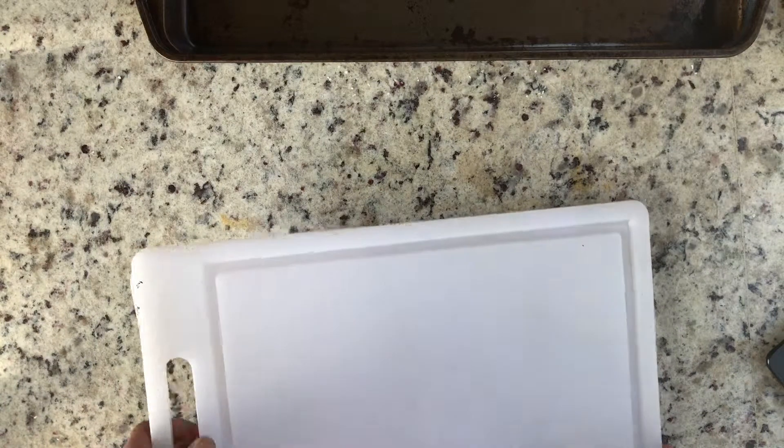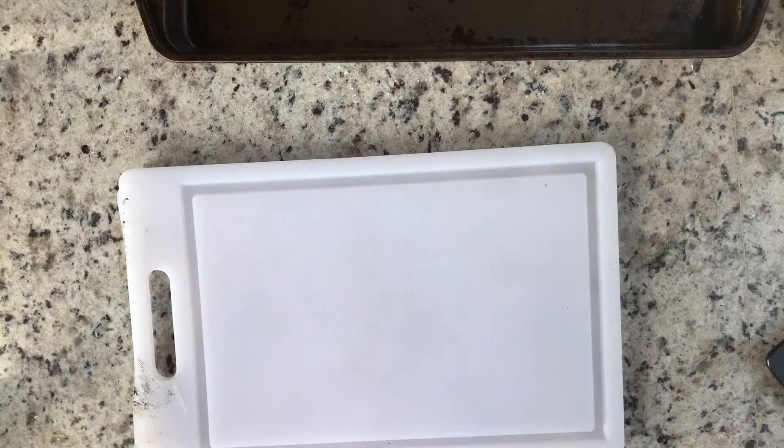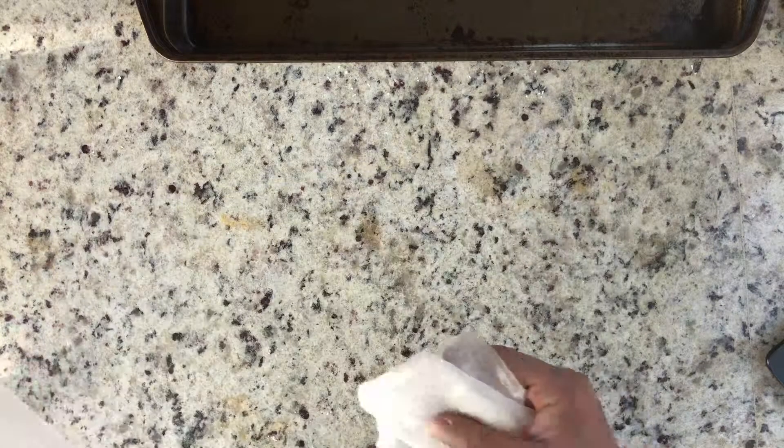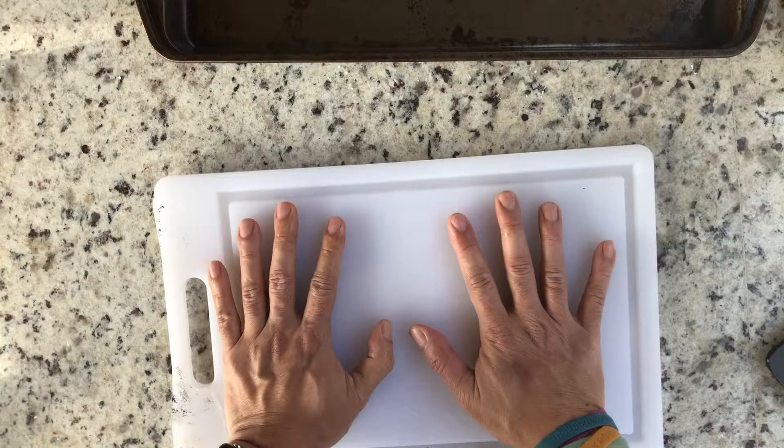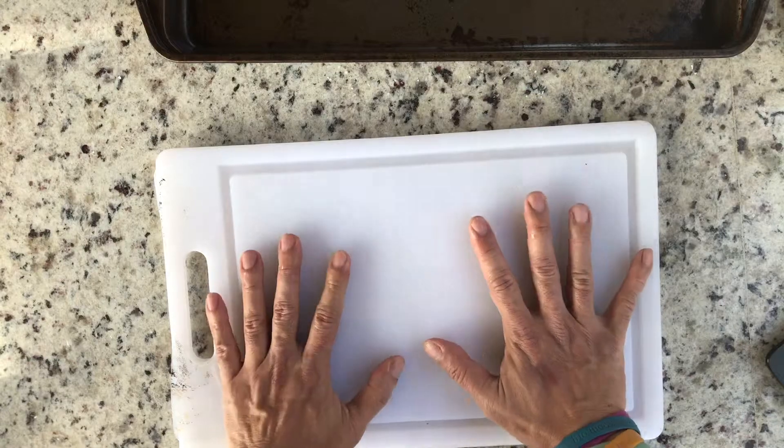So now we're going to slice the onions. Here's a little tip to make sure your chopping board doesn't slide: put a wet paper towel underneath, and that's going to keep it in place.